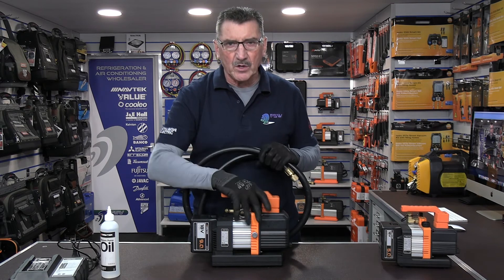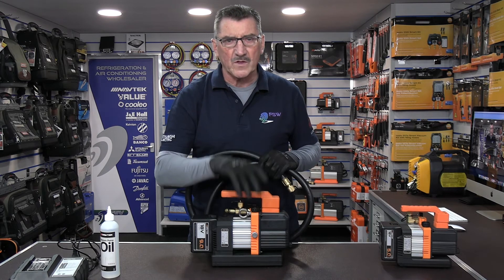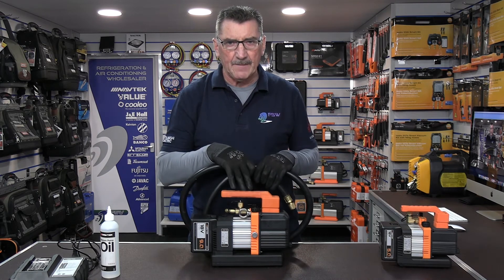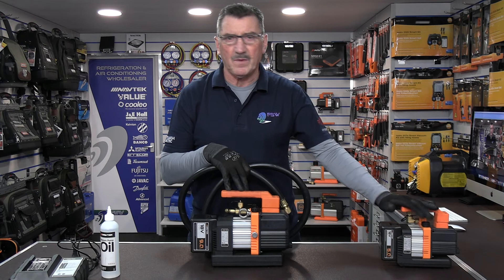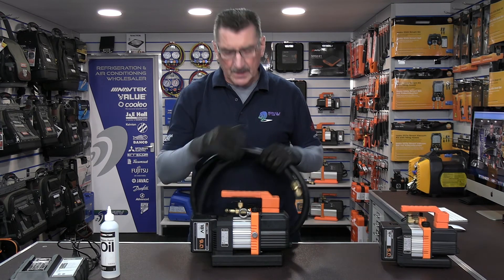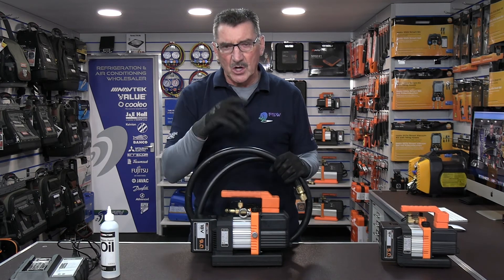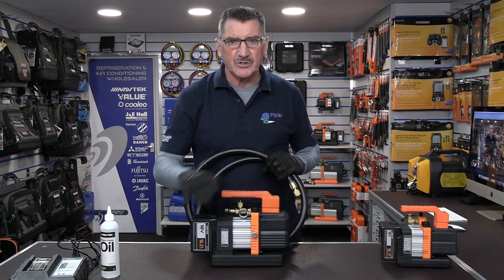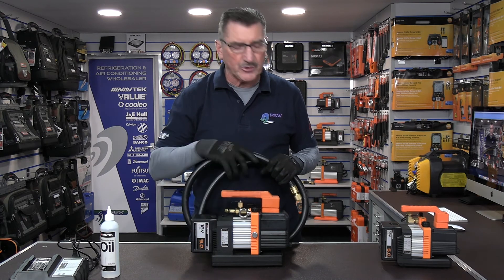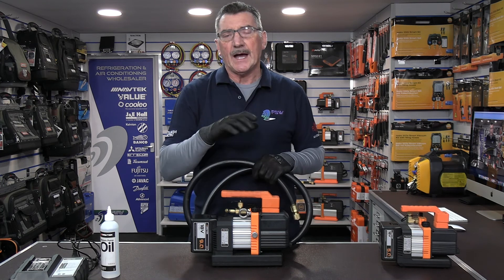Don't buy another battery — buy a core removal tool and one of these high-flow hoses and you'll get the full capacity out of this pump. Otherwise you're buying a bigger vac pump to use on a quarter-inch hose that only gives you 0.5 CFM. High-flow hoses, core removal tools, and one battery with this vacuum pump — the same goes for the little 2 CFM — and you're away to go.